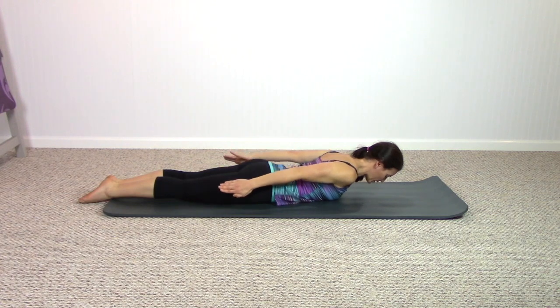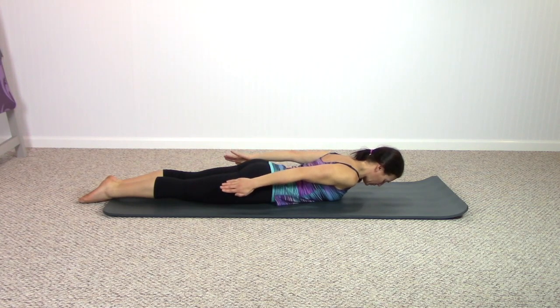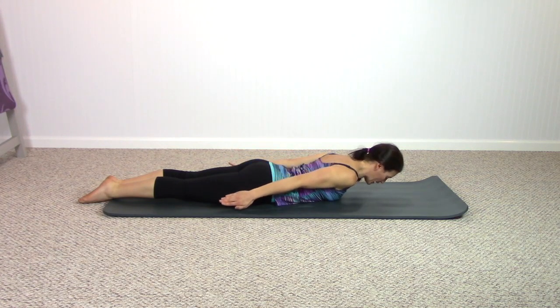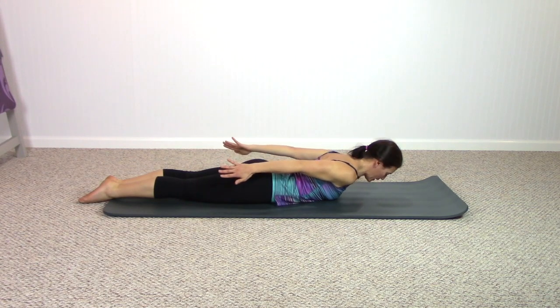Lower down. Right now we're just going into arm movement — we'll get into spine movement in a little bit. But by holding your upper spine off the mat and your head off the mat, we are working the back just a little bit — just not moving it yet. Keep the arms up and press the arms in and return, press in and return, keeping the arms straight as the shoulders and arms press in — two more times.